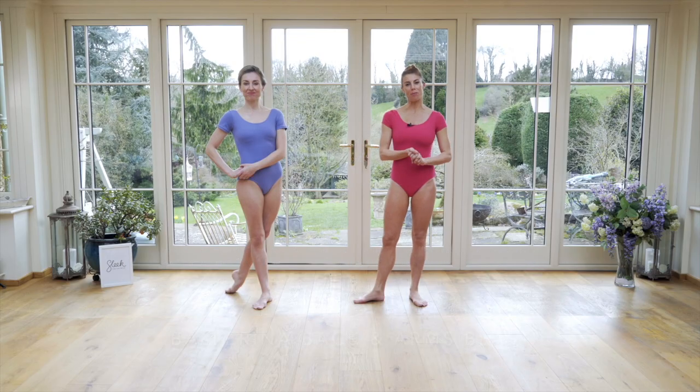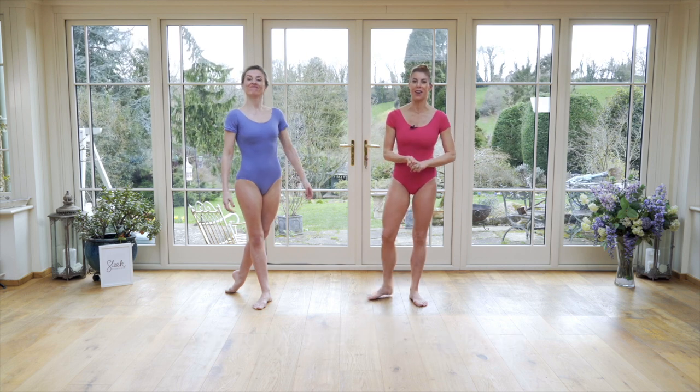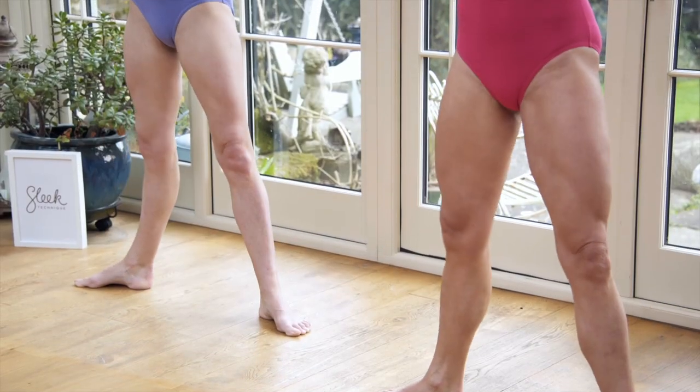Hi, Victoria here. We're keeping it bright, we're keeping it bubbly. It's a ballerina back and arms blast today. Try saying that at home. Faster and stretch.